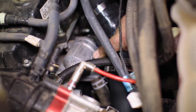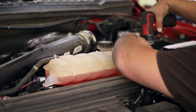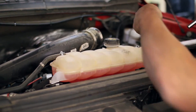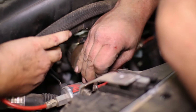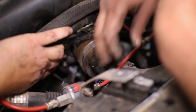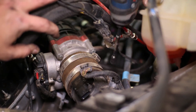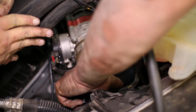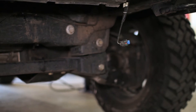We then unbolted the coolant overflow to be able to move it around for more room to access the cold side tubing. Unclip the air sensor and vacuum line from the cold side charge pipe, then unscrew it from the coupler at the throttle body. Pull it from the coupler and drop it out from the bottom of the truck, then transfer over the air sensor to the new charge pipe with new hardware.